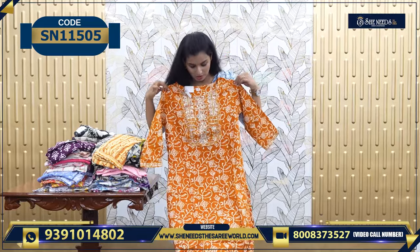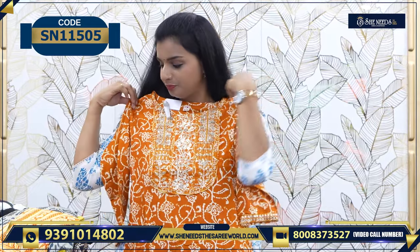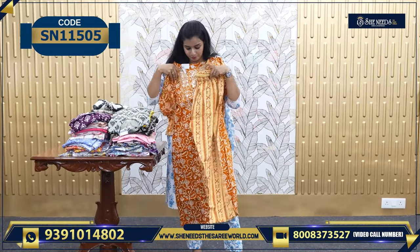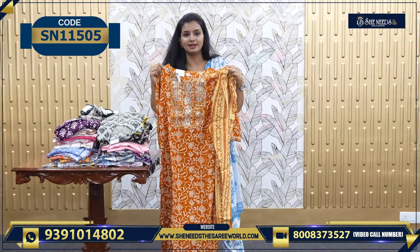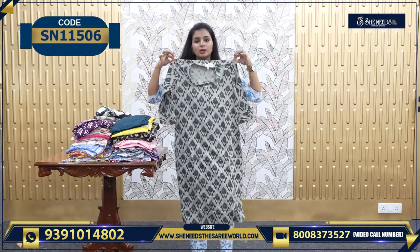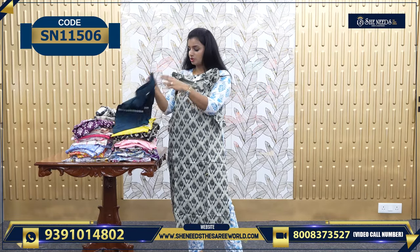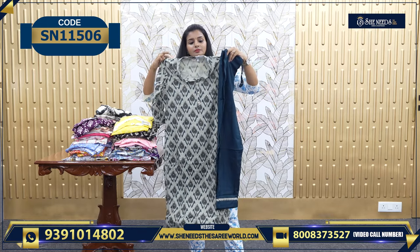Let's start today's video. We will choose the Dupatta. The price is 630. This is one set — we will choose proper clarity with the Dupatta along with the bottom. So this is one set.